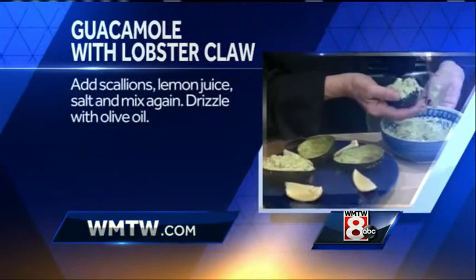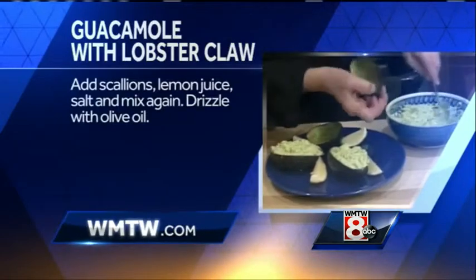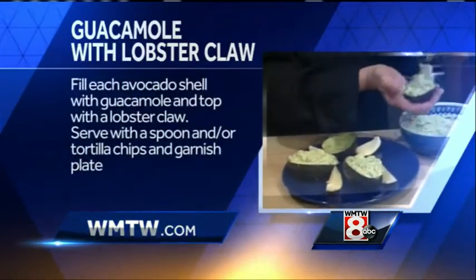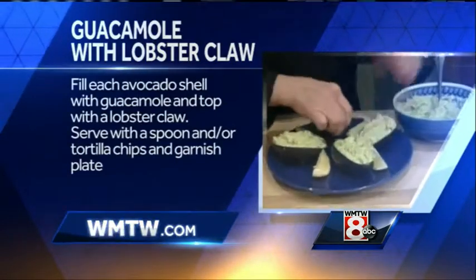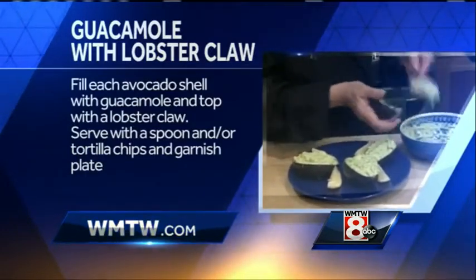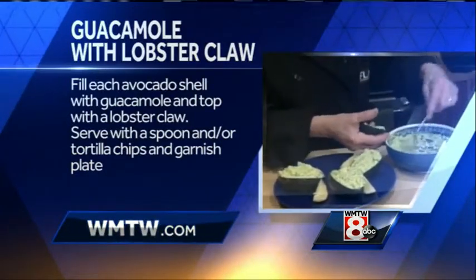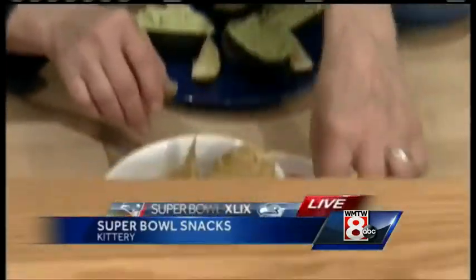So everybody can have their own personal serving. That's right, it looks really nice too, and you save a few dishes. Gotta love saving a few dishes. And then the lobster claw is going to sit right on top. And then you have the multi-grain tortilla chips — I like those, they give a little extra flavor and they're a little bit healthier for you as well. That's great — we're giving a nod to healthiness.